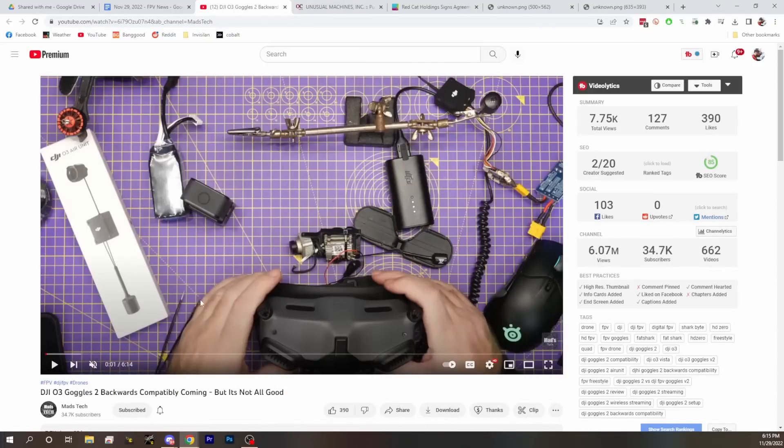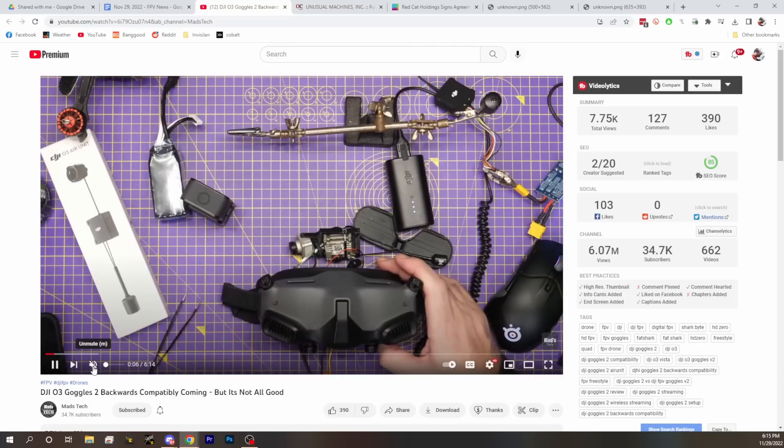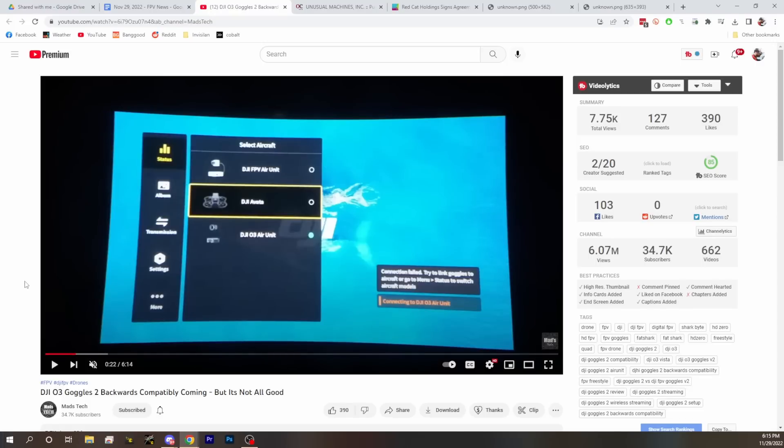Next up, another favorite of ours is DJI news. We've got a couple of DJI things to let you know about. First up, DJI Goggles 2 — it's coming. We saw some people post on the internet that they updated their goggles and saw in the menu a new option for the DJI FPV air unit — the one we kind of showed a version of with other drones. Now we've got that in a firmware that people got to flash to their goggles.